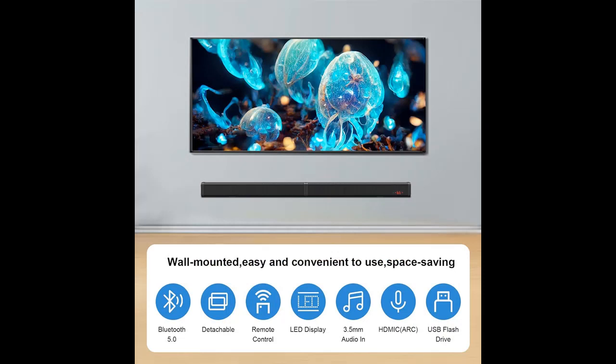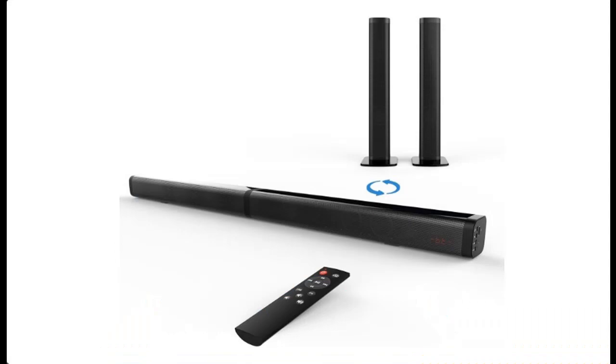Sound Quality and Richness. With built-in two tweeters and woofers, this 2.0 channel soundbar for TV reproduces balanced sound with richer lows and crisper highs. Additionally, it features an extra subwoofer interface that allows you to connect an external active subwoofer (subwoofer not included).